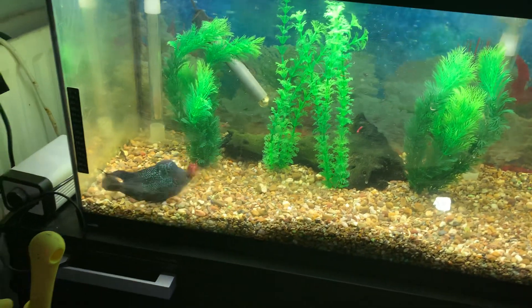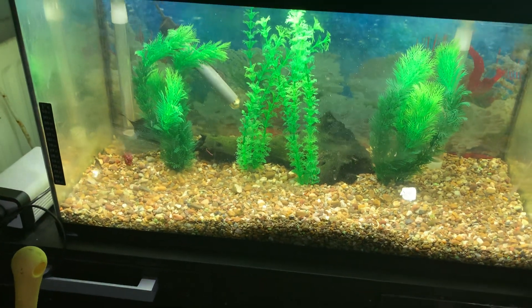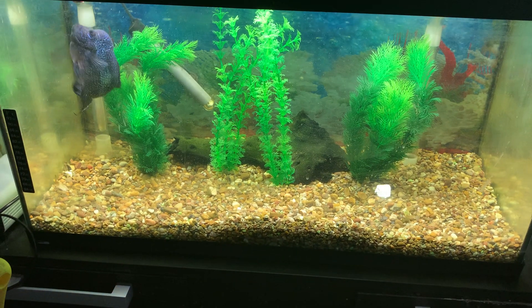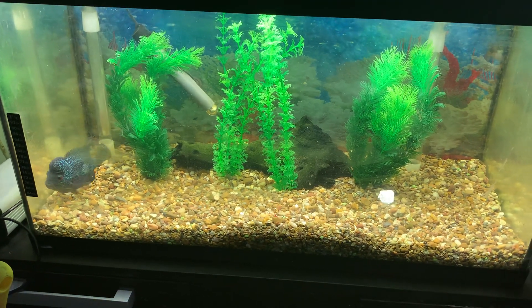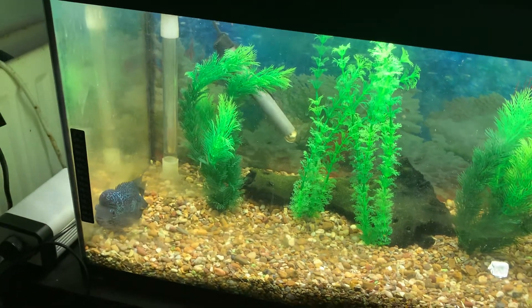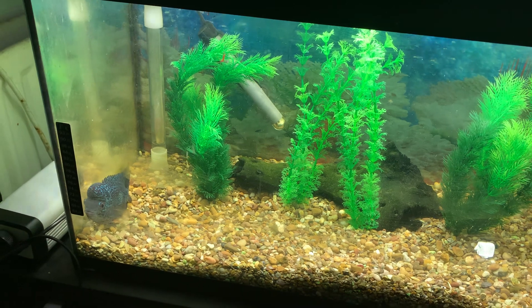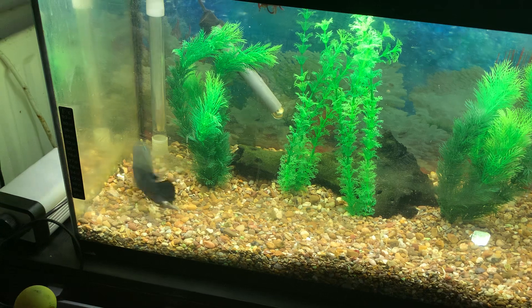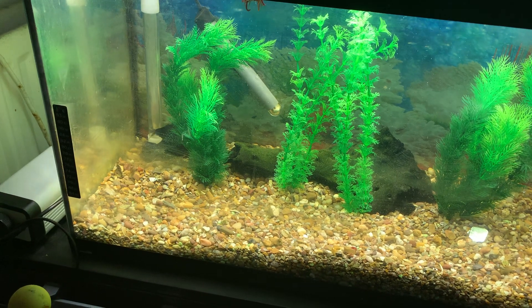I put some food in there — as you can see, it showed interest. There is a bit of silver foil; if you notice, that came off the blood worms. I don't think it's that bothered by my presence anymore, but it's still skittish as you can see.